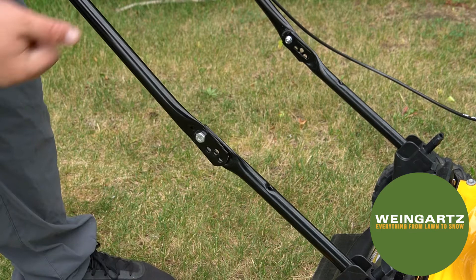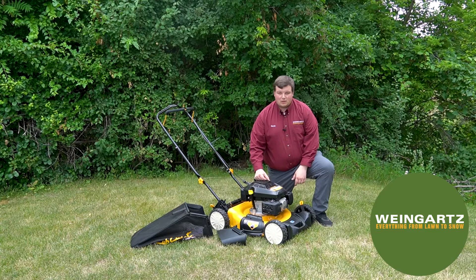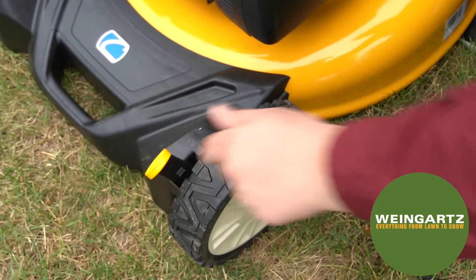The next step is to select the height to cut. They offer a total of six different height positions that you can change both in the front and in the rear. To adjust the height, simply take this yellow tab, pull it back, and drop it into the selected height that you wish to cut at. Position one is your lowest level and position six is your highest height to cut.